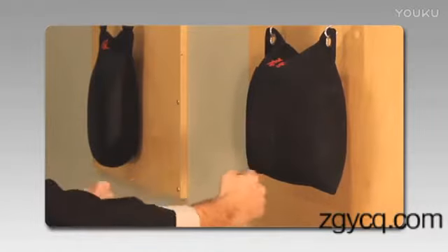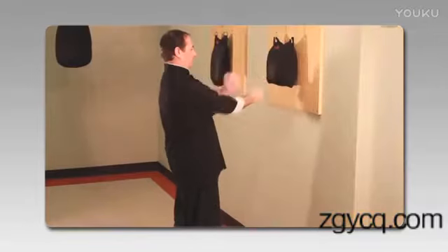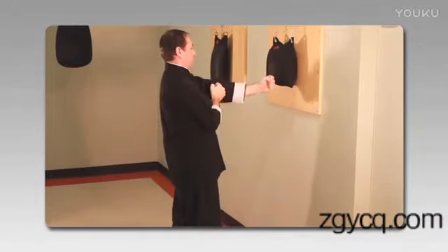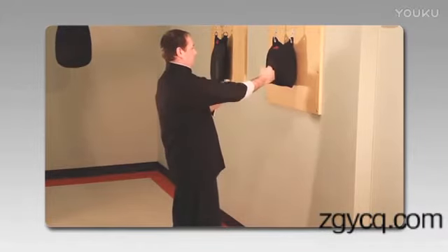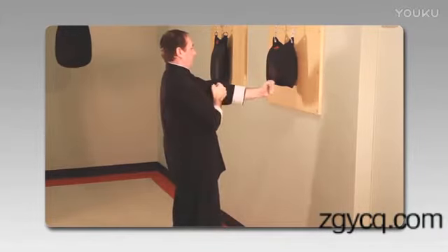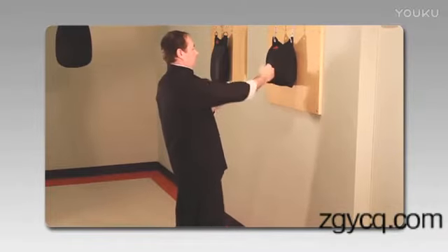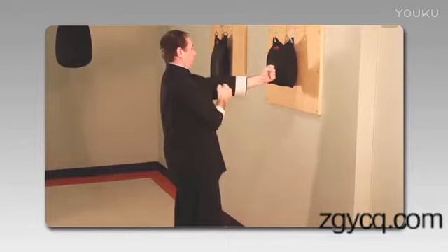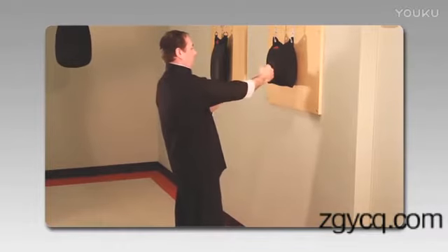This punching bag is filled with aquarium stones, but I'd recommend starting with something a little softer like rice or soybeans. Fill it up good and full. Then move on to sand once your hand can take a thousand punches without any serious impact. Once you can do a thousand punches with sand, go ahead and move on up to stones.